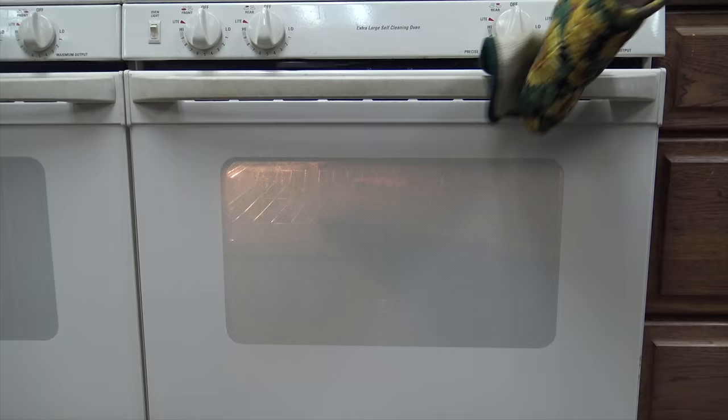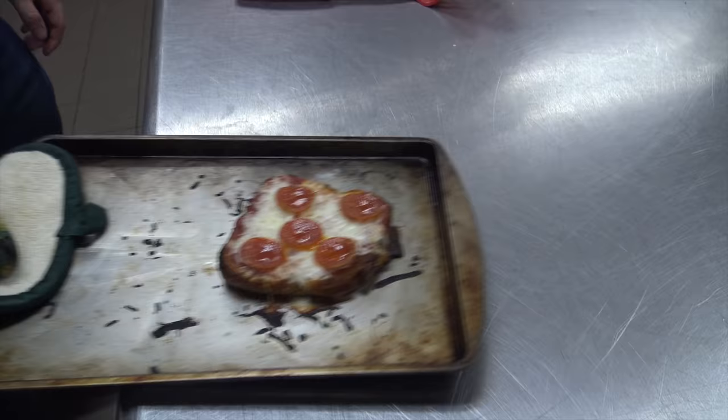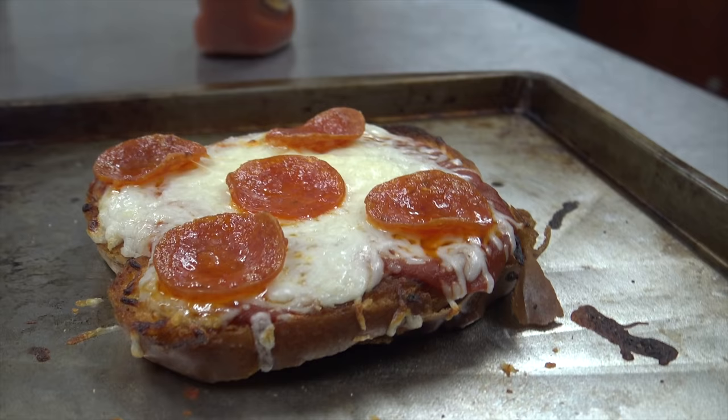Now you pull it out of the oven. Mmm, that's delicious.